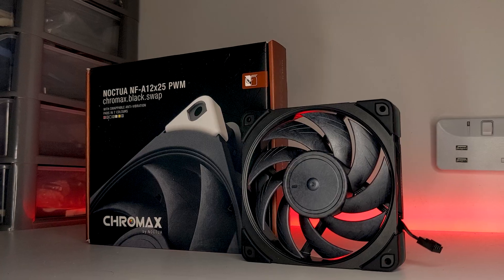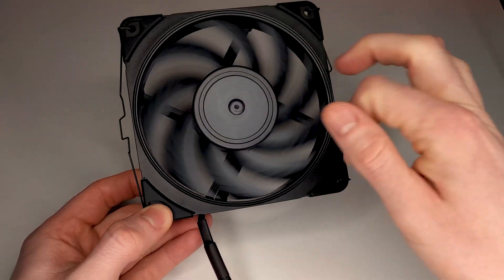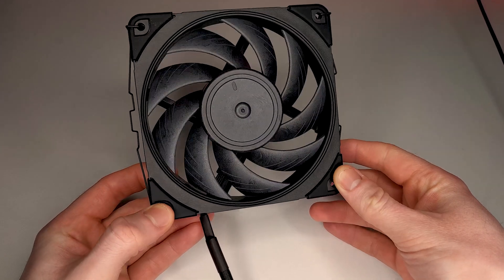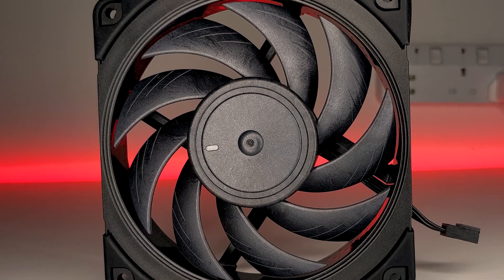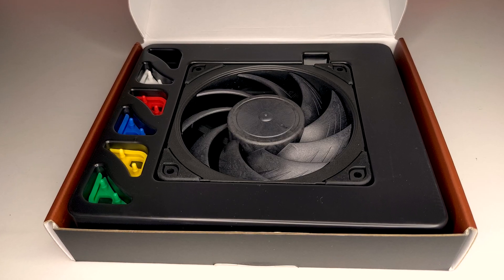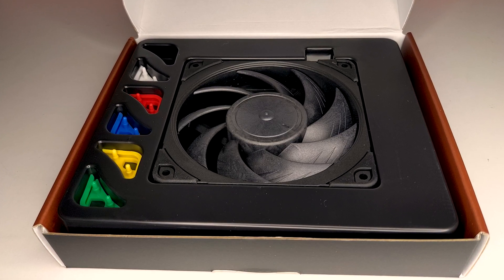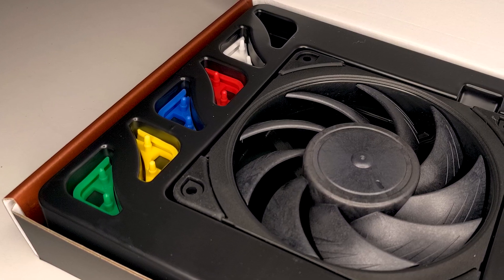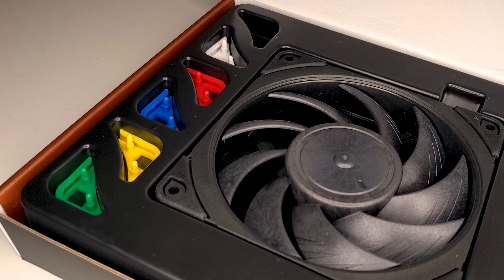Based on what we already know about the original NFA-12, this is a 120mm PWM fan which has a maximum rated speed of 2000 RPM and a minimum speed of 450 RPM. With its liquid crystal polymer design, it excels in low-noise, pressure-optimized settings. When you get the NFA-12x25 Chromax Black, you also get chromax swap anti-vibration pads in a variety of colours to suit your build, along with a 30cm NA-EC1 extension cable. It should come as no surprise that these fans come with absolutely zero RGB, so rainbow vomit fans, be warned.